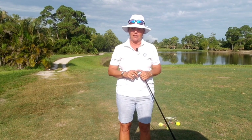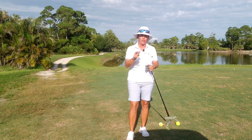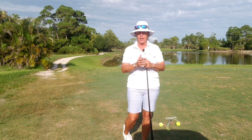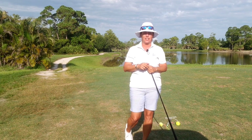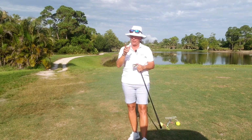Make sense? So until next week, hopefully we stay dry. Like and subscribe to this page if you find it helpful — tell your friends, tell your neighbors. Come see me here at Madison Green in Royal Palm Beach or at Southwinds in Boca. Until then, stay safe, stay healthy, and keep it in the short grass.